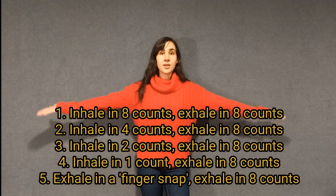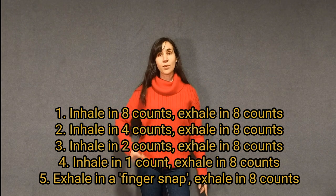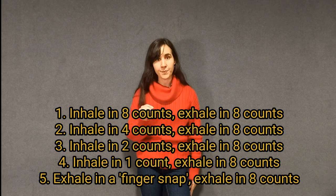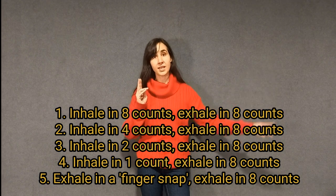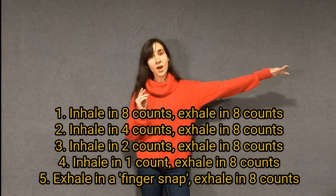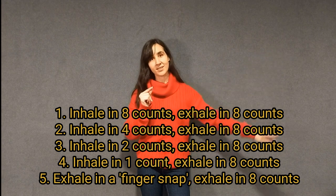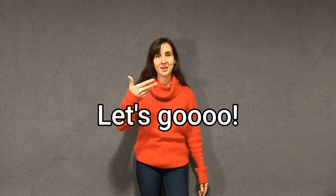We're going to do all these repetitions without stopping. First we breathe in for 8 counts and exhale for 8 counts. Then inhale for 4 counts and exhale for 8 — we always exhale in 8. Then inhale in 2 counts, exhale in 8. Inhale in 1 count, exhale in 8. And then in a snap — inhale in a snap and exhale in 8. When I say inhale I'm going to be counting, but you inhale as I count.